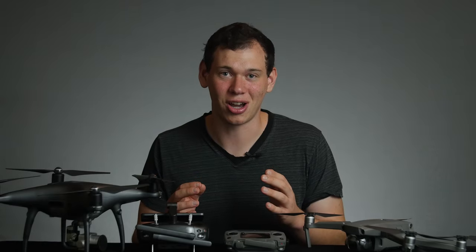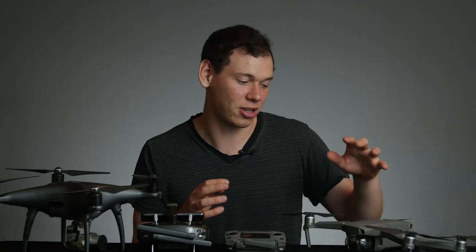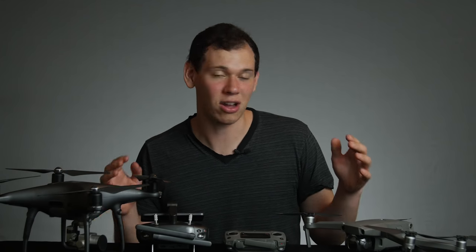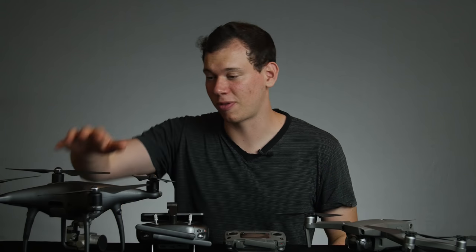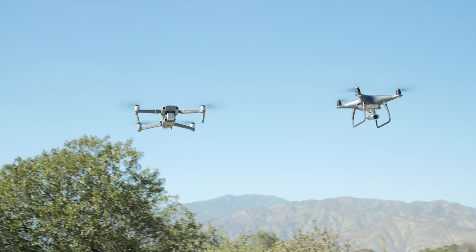I met up with my friend John, who owns the Mavic 2 Pro. Just to keep things simple for this video, I'm going to refer to this as the Mavic and this as the Phantom. We did some comparisons because I really wanted to see how these two drones held up against each other. I'm a huge drone fan — I use this professionally all the time, and I wanted to see how it would compare with the Mavic.